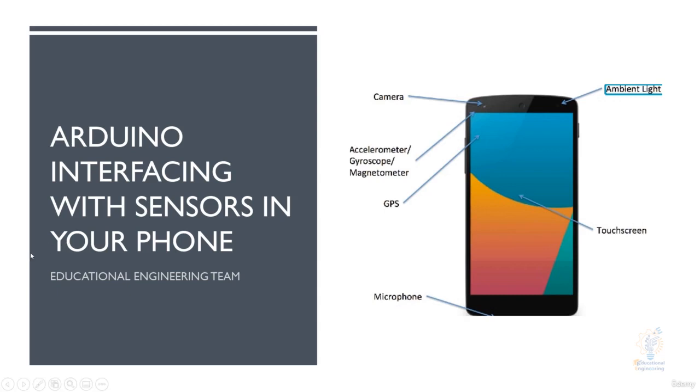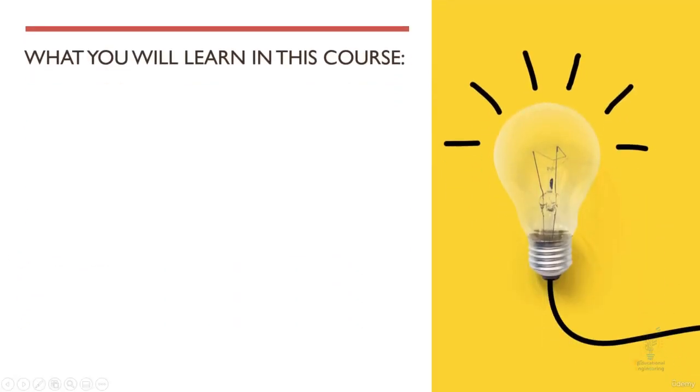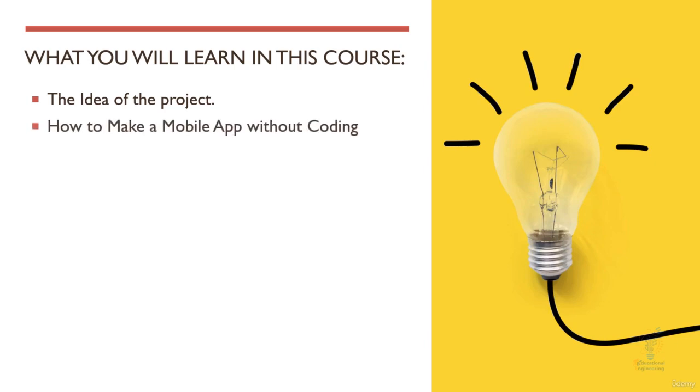Now let's talk about what you will learn when you join this course. First, we'll talk about the main idea of this project — how we are going to connect and how to read data. We will talk about how to make a mobile app without coding. This is a side skill you will learn along with this course. It's not strictly necessary, but we need to get the sensor readings, so we have to create a mobile app and you don't need any mobile app coding experience.